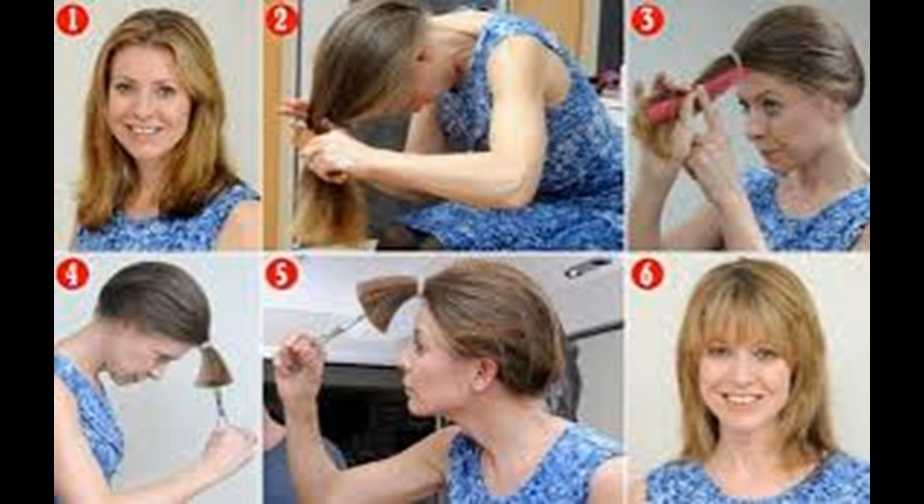Determine the length of your bangs. Before you cut, you'll want to decide how long you want your bangs. You may want bangs that cover your eye, or you might want bangs that start above your eyebrow. If you're not sure, you can always start with longer bangs and cut them shorter. To achieve side-swept bangs, cut at an angle.